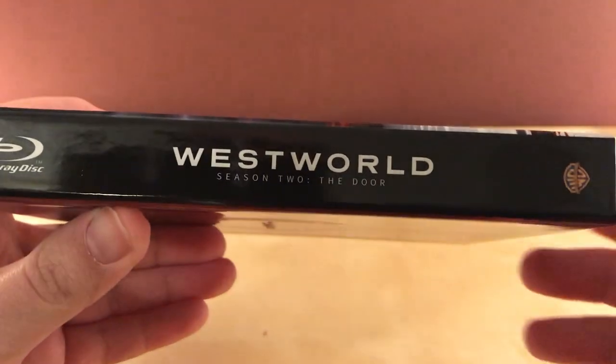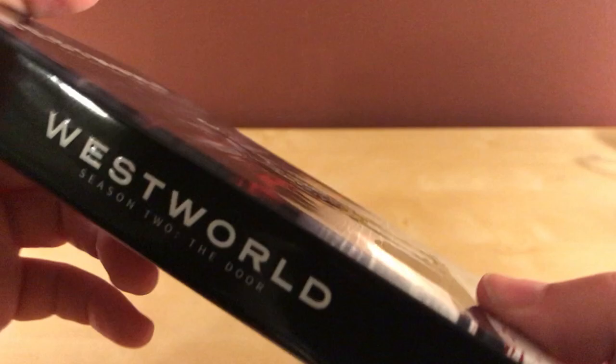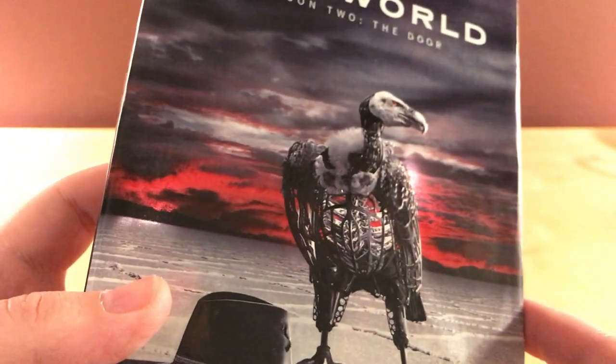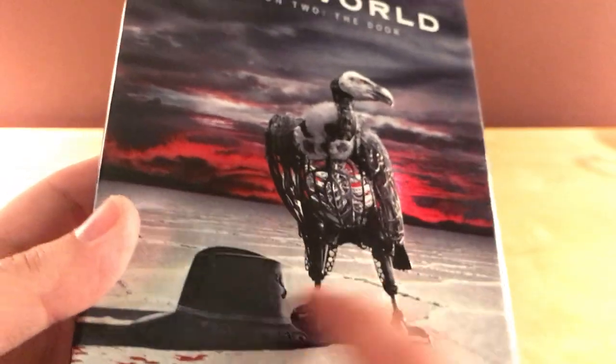And some credits — actually legal text — on the bottom there. There's the spine. It says Westworld Season 2: The Door. It is a WB program. And that's a picture of a mechanical vulture, it looks like, and a picture of the Man in Black's hat.